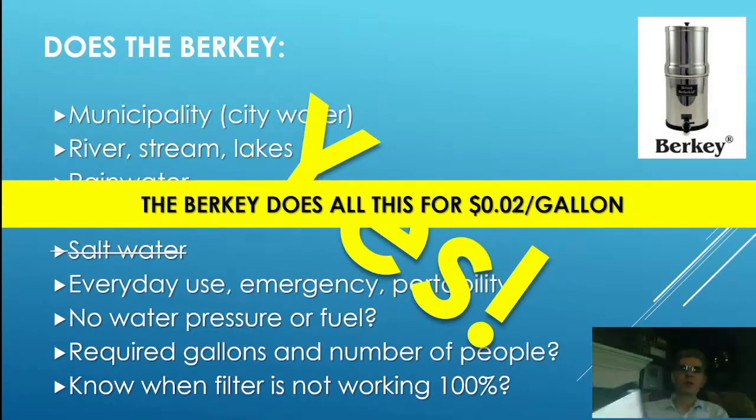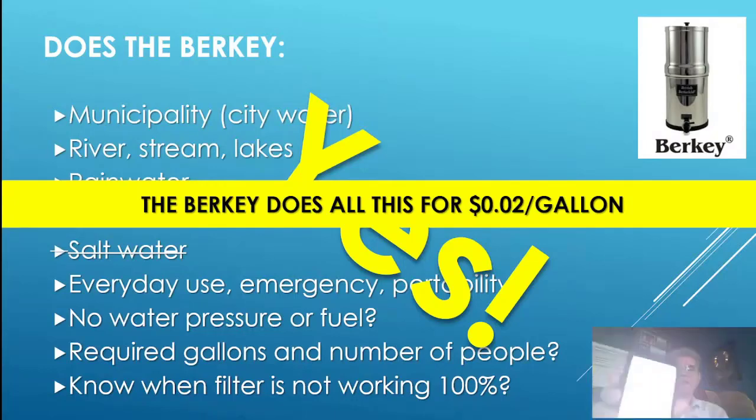It does all of this for two cents a gallon. Not a dollar, not 18 cents, not 20 cents — two cents per gallon — removing all pesticides, heavy metals, pharmaceuticals, and more. When my daughter called from San Diego saying they had a boil-water warning, I told her: just put the water in the Berkey. It will remove all the bacteria causing the alert, and the viruses too. She ran the water through her Berkey and didn't have any problems.